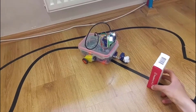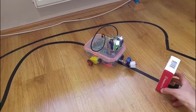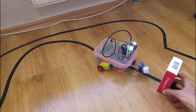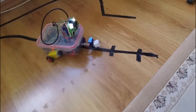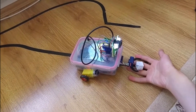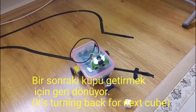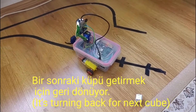When it encounters an obstacle it stops and waits. I could have programmed it to turn and go around the obstacle, but my programming skills weren't quite enough for that. Mission accomplished — it returns for the next cube, working serially, repeatedly bringing cubes one after another.